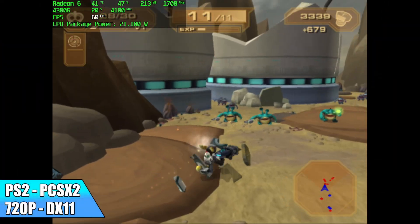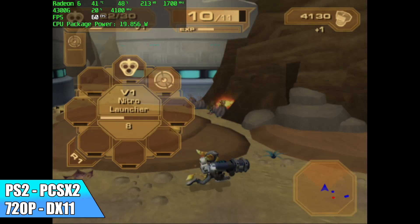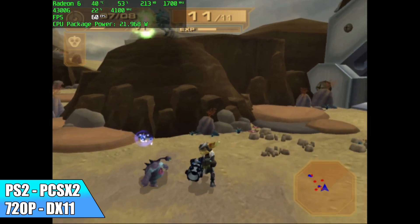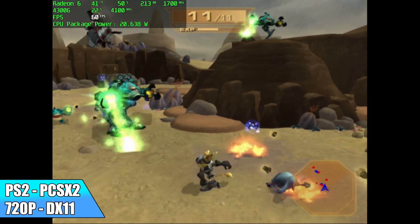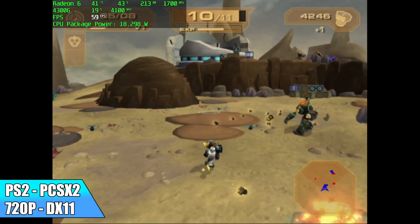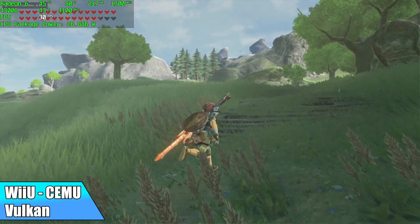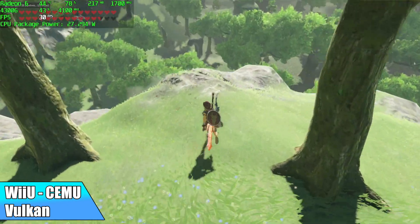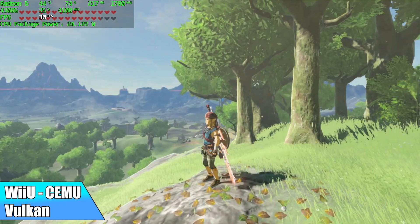Now when it comes to emulation, this is where these 4th gen Ryzen APUs actually really shine. Here we have PS2 using PCSX2, upscaled to 720p using the DirectX 11 backend. We've got one of the harder games to emulate - Ratchet and Clank - and it's running at 60. It runs great at 720p. Next on the list, Wii U using CEMU with the Vulkan backend at 720p - Breath of the Wild. It'll run at 30 all day. About a year and a half ago this was really hard to run on high-end chips, but now it's even running on the Ryzen 3 APUs. The devs have done an amazing job with this emulator.